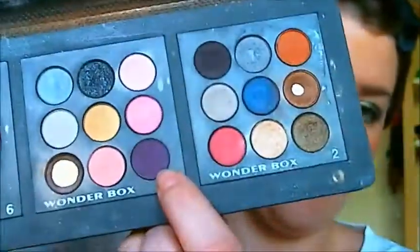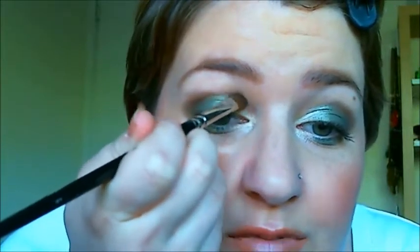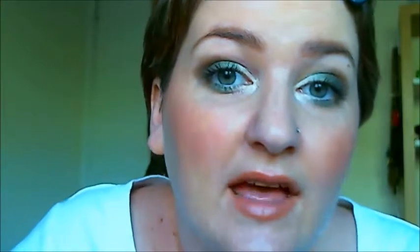Now the last step for the eyeshadows is to take a really vivid purple. I've got one from my Wonder Box 1 down here and I've got an angled eyeshadow brush. I'm going to take a little bit of that and join it all up together — so I'm going to go over the gold and reach it up to the black. It's just going to fill in that small pocket of space, and again keep adding until you get the intensity that you want.